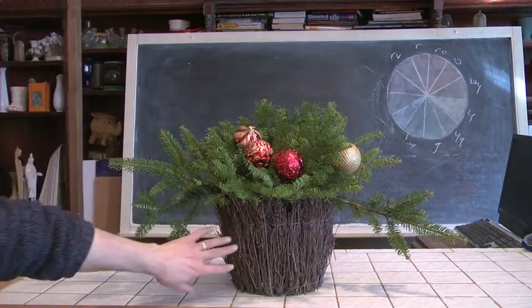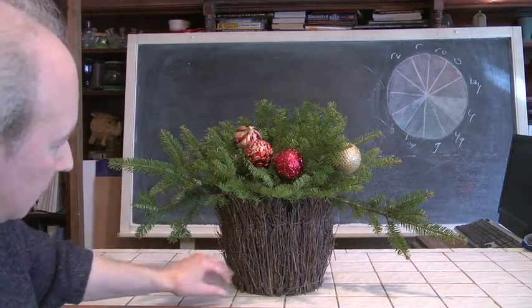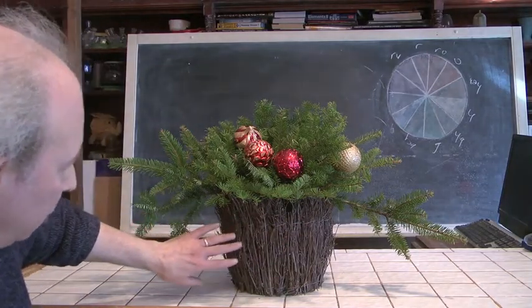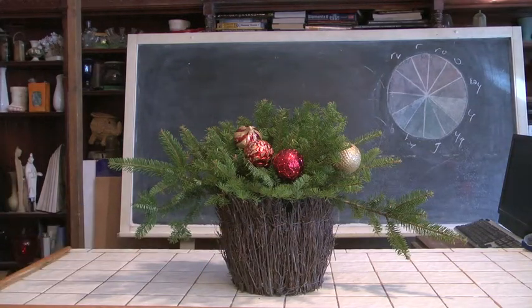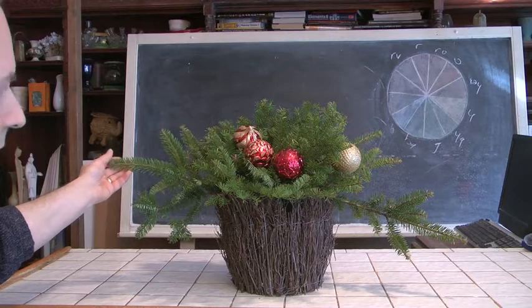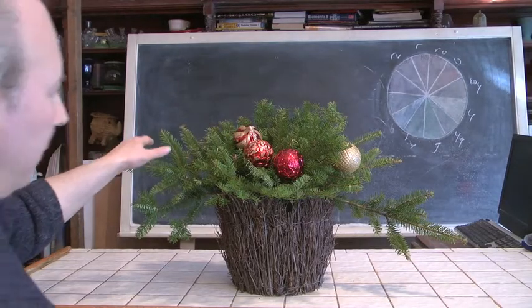If you notice here, we've got a basket. It's a rather interesting basket because it's got all kinds of bundles of wood materials, branching materials all tied around in a circle. There's a liner in here. We've got our foam in here. We've taken some of our evergreens, some of our balsam and fir, and placed it in here.